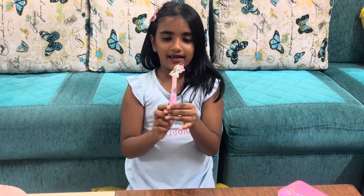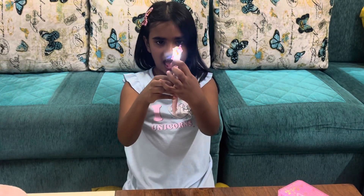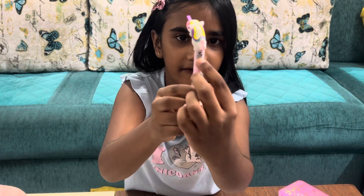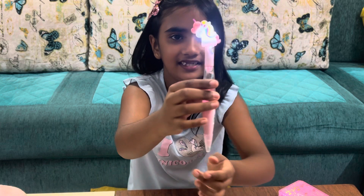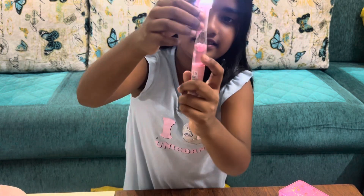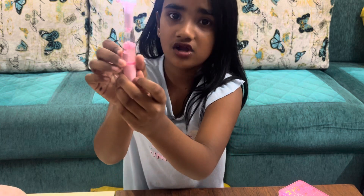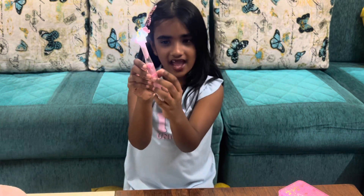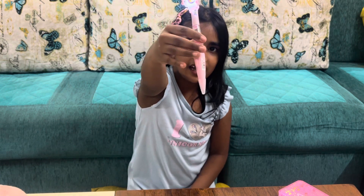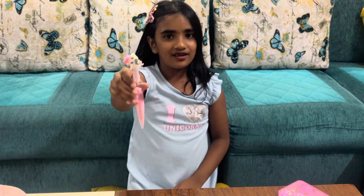This is my unicorn pen — it has a light. I'll show you. This is the button; we have to turn it on like this and the light comes on — can you see? And this is water with some glitters. Can you see it? It's very good and it shines every time. See how much glittery. Actually, this is a pen, not a pen pencil.